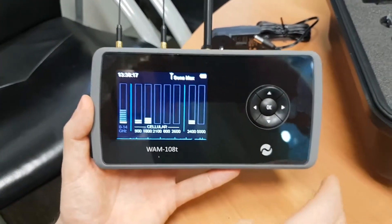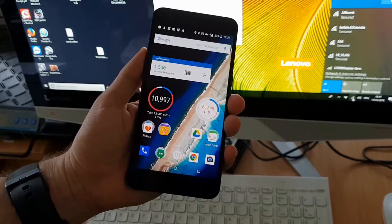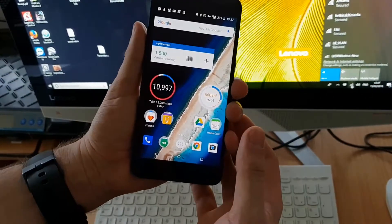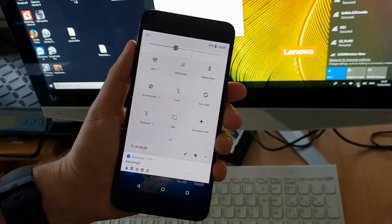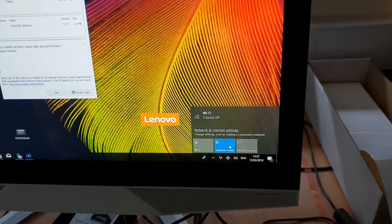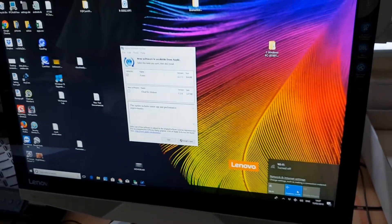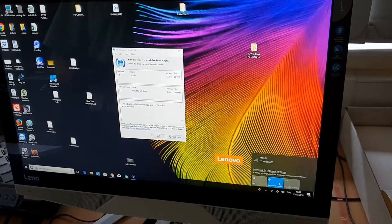Before you begin scanning, it's best to turn off anything that already transmits signals, because you're looking for a bug that shouldn't be transmitting, whereas all these devices already do. Either turn devices off or put them into flight mode. Turn off phones, Bluetooth headsets, Xboxes, PlayStations, Wi-Fi routers, and even smartwatches — the fewer things transmitting, the easier the search.